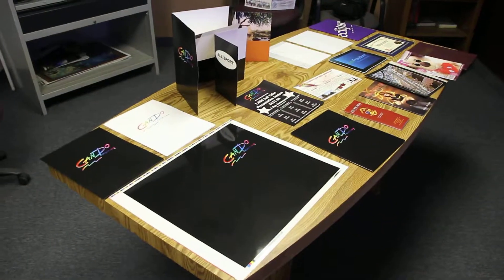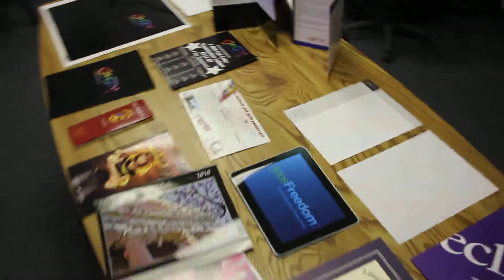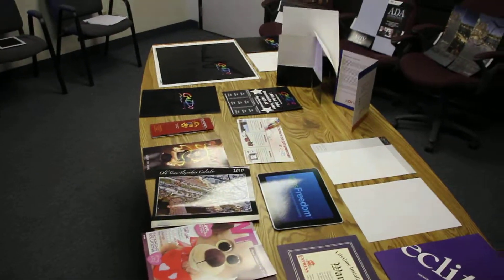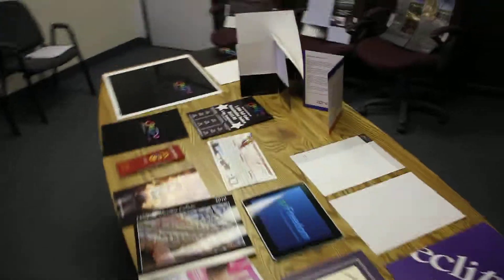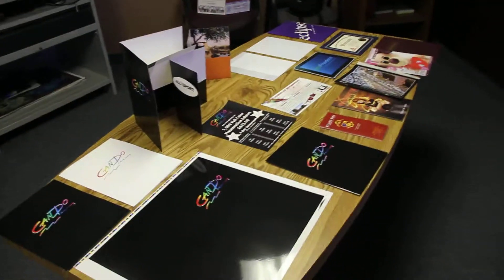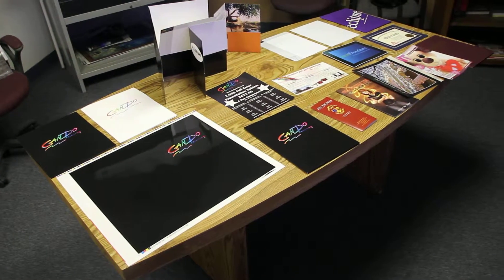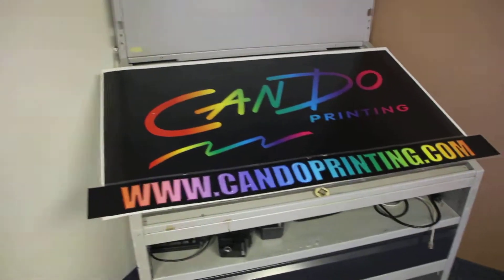Hopefully this video has helped you learn about some different types of stocks and what we call them here at Can-Do. If you have any questions, let us know — you can call in or email us. The website is CanDoPrinting.com and the phone number is 602-233-1111. Thank you very much for watching. If you'd like to check out our other videos, go to CanDoPrinting.com, look on the left-hand side under Support, click on Videos, and we'd be happy to show you what we have to offer. Thank you.